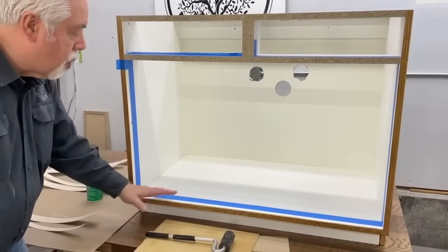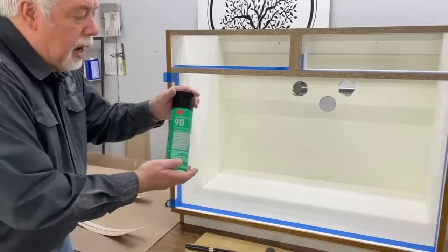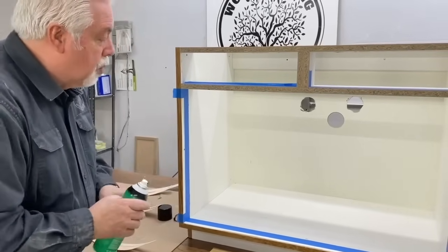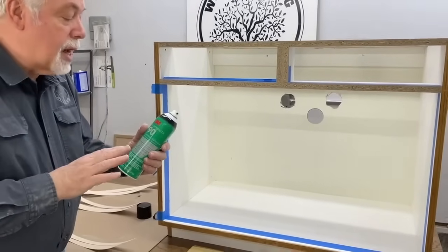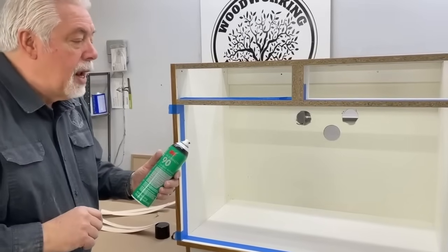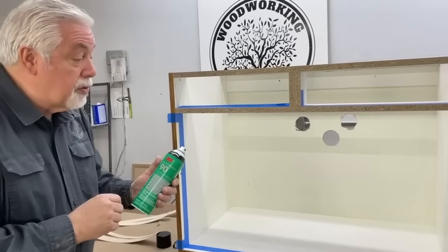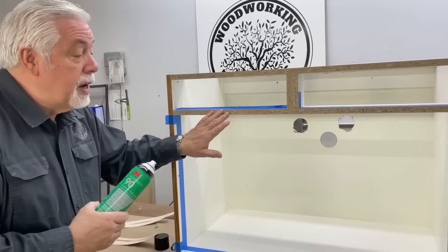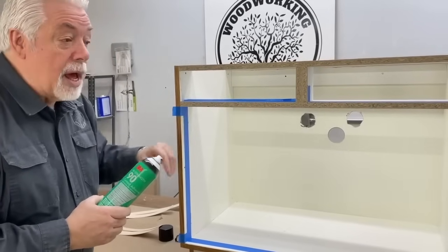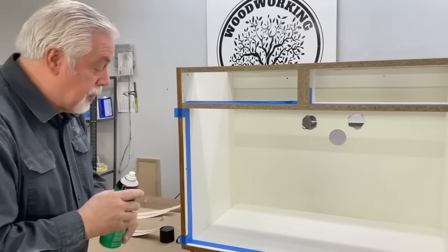We're getting ready to put the facing on now. I've taped off the line where I don't want my glue to go beyond, and I've cut my strips ready to go. We're going to be using a spray adhesive — there are several different brands, I like 3M — it's a spray contact adhesive. Contact adhesive, you have to do both surfaces and wait for it to dry just a little bit; just follow the instructions on the can. If you don't want to use spray, it also comes in a water-based paintbrush variety. I like the spray because it goes a little faster.